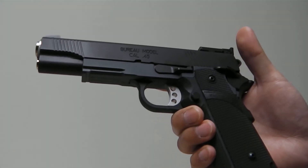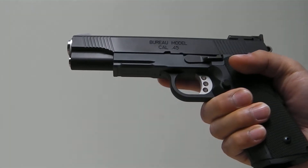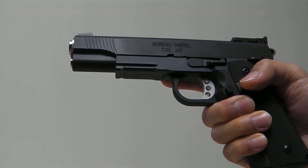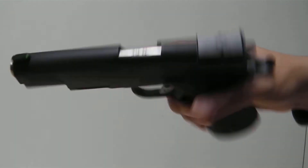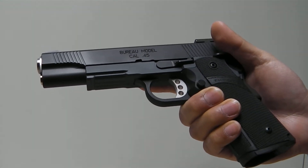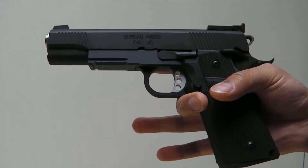Hey guys, today I'm just going to show you my newest high capa build. This is my Springfield Armory Bureau Operator. This custom gun was built from the ground up using parts — there was no base gun, everything about it is custom. I'm going to go over all the parts that I used and why I have it set up in this manner.